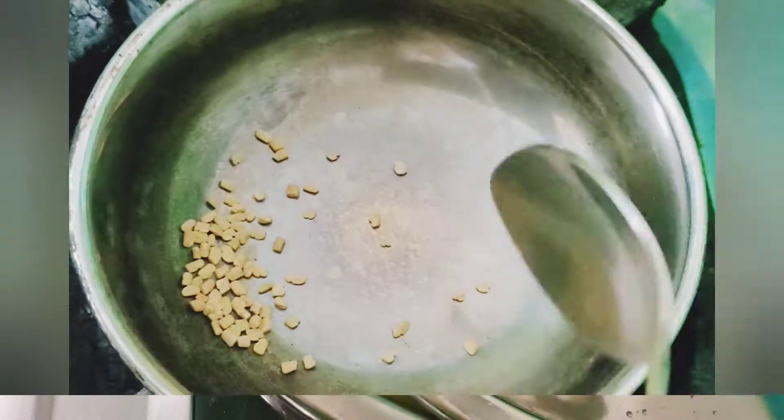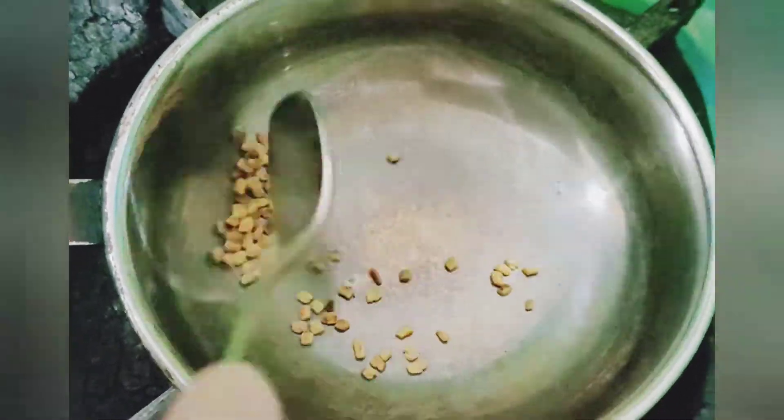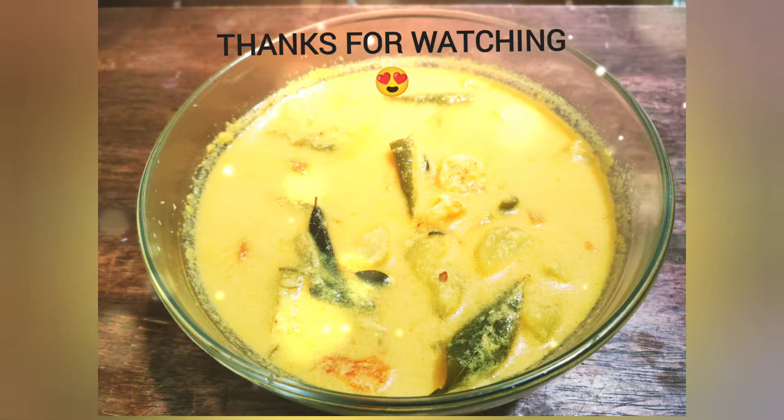After 10 minutes, take another kadai and dry roast quarter teaspoon of fenugreek seeds. Once they splutter, put them into the curry. Now switch off the stove and enjoy your prawn curry with hot rice. Thanks for watching!